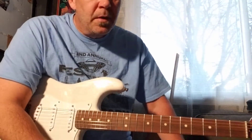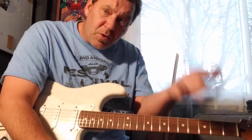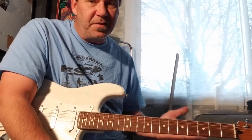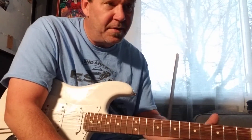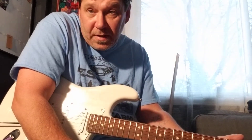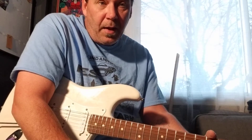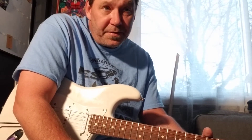Half steps and sharps and flats and chromatic within that pentatonic thing — just experiment with it. I did it for years and it came off cool, man. It came off fun. People are like, wow, that's pretty cool. And they still are today, 30-some-odd years later.